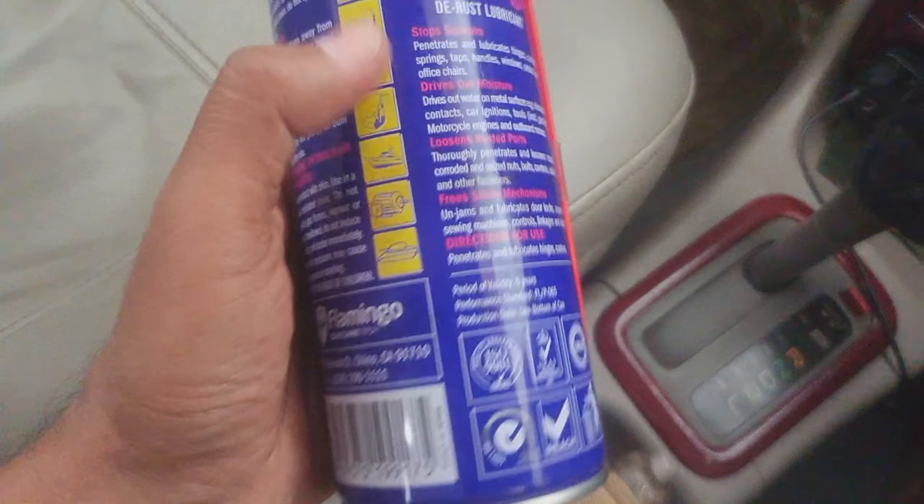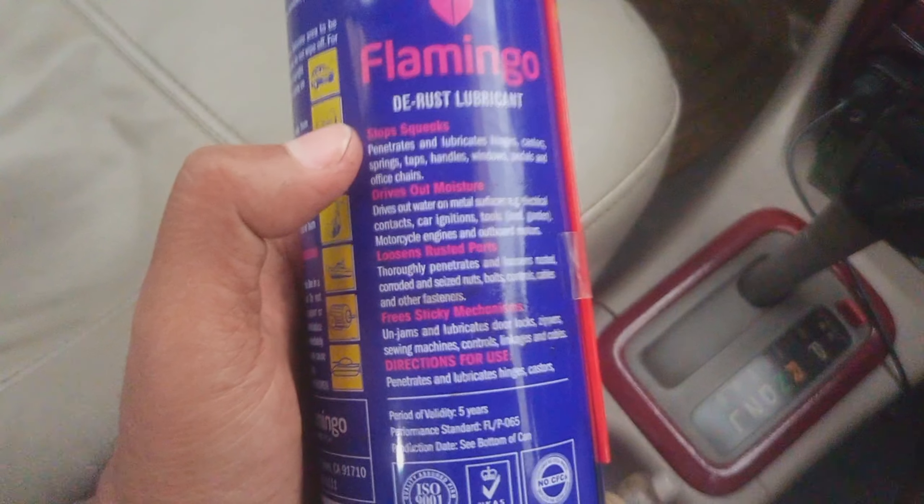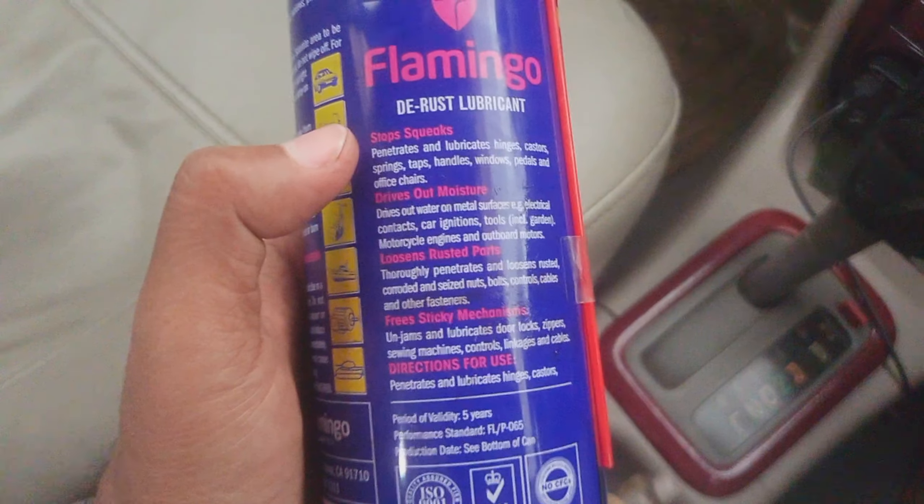Because it can penetrate, I used it for my stuck spark plug. I applied it in the head cylinder on the stuck plug and left it to soak overnight. I came back after three days and applied it again.